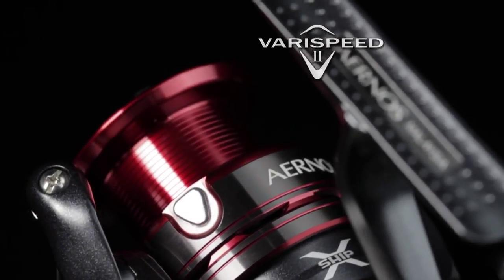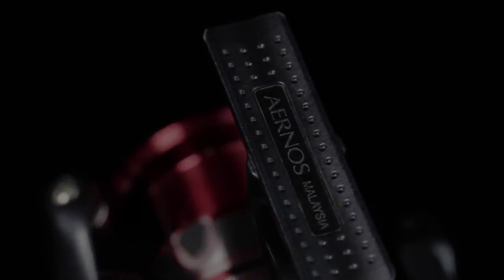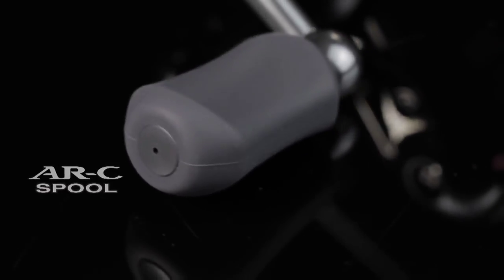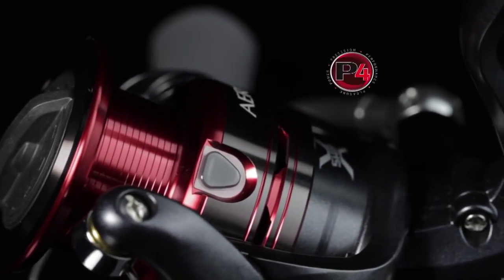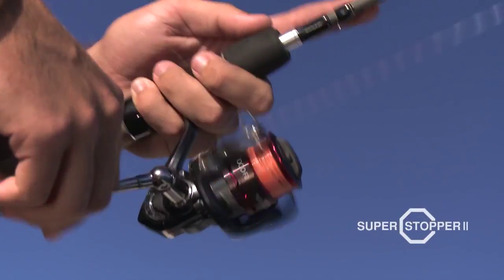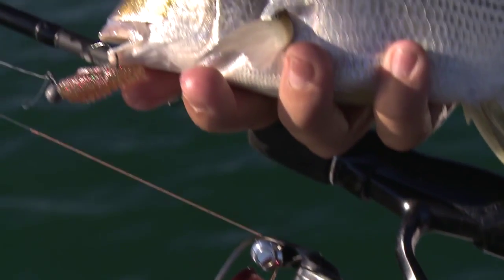It's a variable two-speed oscillation system, which lays the line on really, really smoothly. And that's extremely important, especially when you're using fine diameters of braided line, which I do a lot of times. This is a finesse reel that everyone can afford — the Aernos FB series. I absolutely love it.